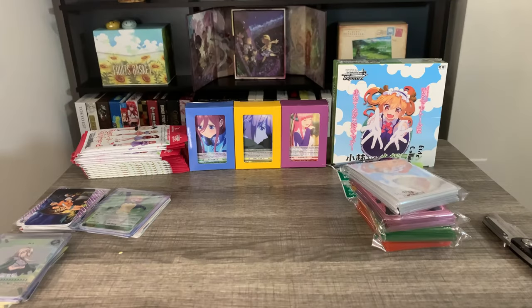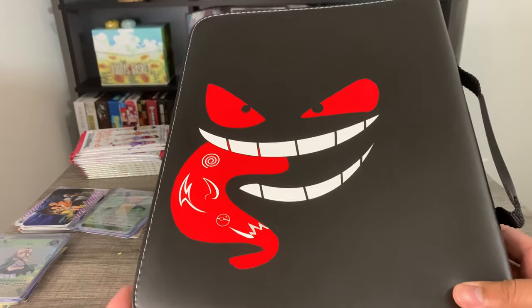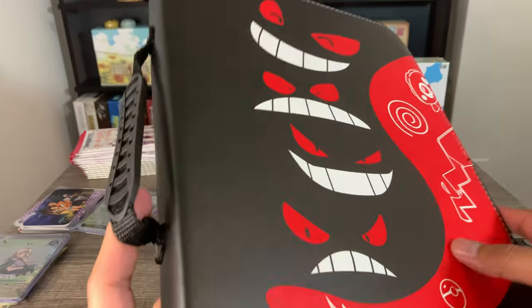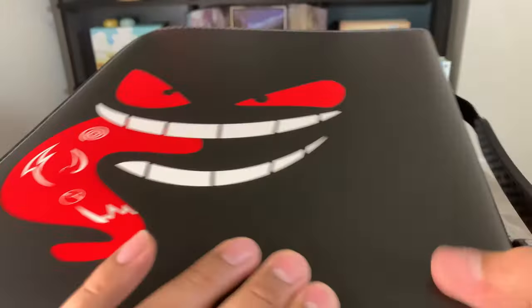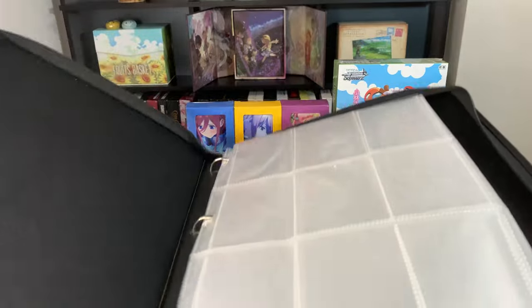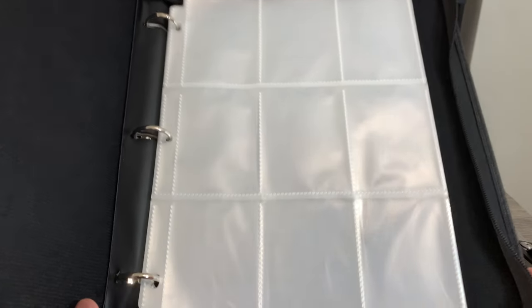Lastly, I got a package from Amazon. I got my first card binder — I was looking for card binders and I ran into this one. I love Gengar, so when I saw this Gengar binder I went ahead and got it. The quality is actually pretty good too. I won't be collecting Pokemon cards — I don't want to get into that — but I had to get this binder. So I'll be putting all of my anime cards in here. Let's open it up and see what's inside — the zipper works really nicely as well. We just get a bunch of card sleeve pages inside.